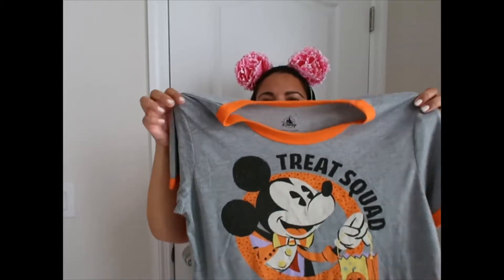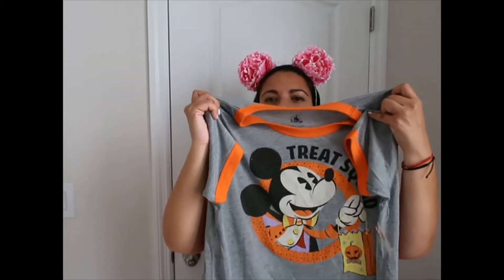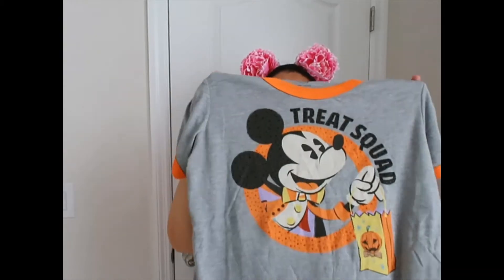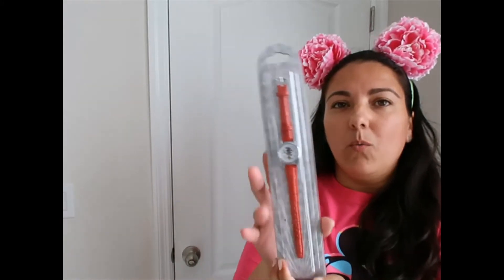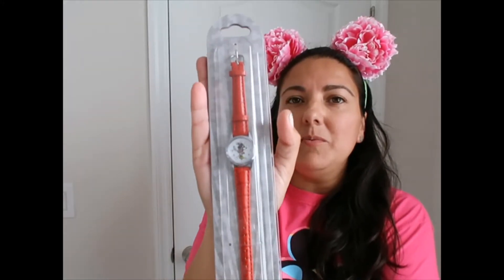It's super cute. I love the ringer style with the orange edges. I don't really want to say I can't wait until Halloween next year because I'm fully enjoying the Christmas season, but yes, I want to wear this next year.